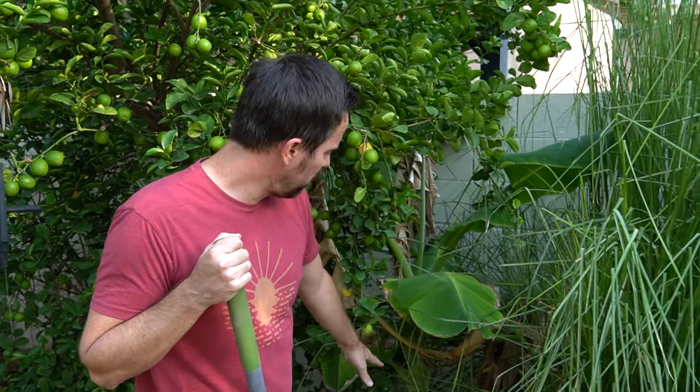One thing about bananas — and I have a video all about growing bananas, you can check it out up here — but bananas need sun. So this was not getting enough sun and it wasn't growing very well, so I'm going to transplant this to another location.